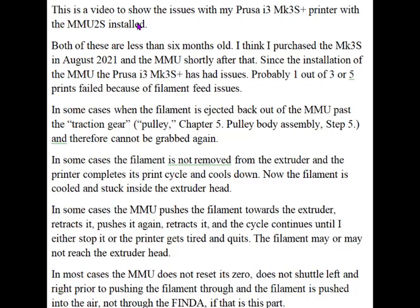This video is an attempt to convey to Prusa Tech Support the issues I'm having with my Prusa i3 Mark III S Plus printer with the MMU installed. Both of these are less than six months old. I think I purchased the Mark III S in August 2021 and the MMU shortly after that. Since the installation of the MMU, the printer has had numerous issues.